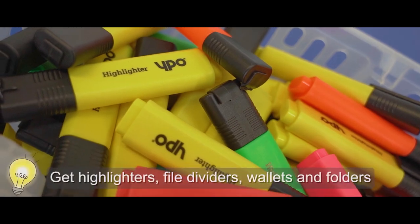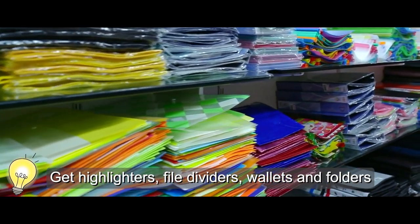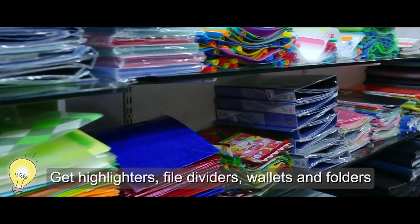Some top tips to get started. This summer it's important, as you've heard from our students and staff, to get organised. When you're buying your stationery, make sure that you have highlighters, file dividers, plastic wallets, but most importantly some files to put your revision work in.